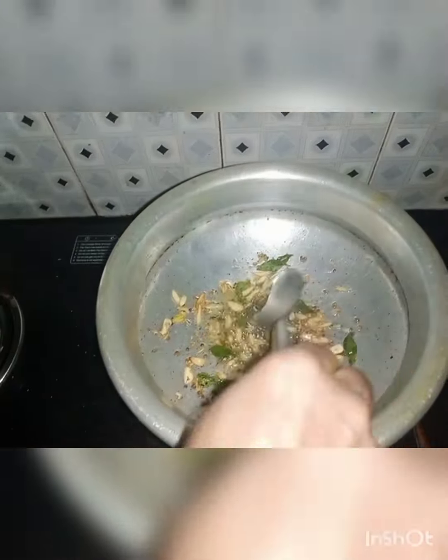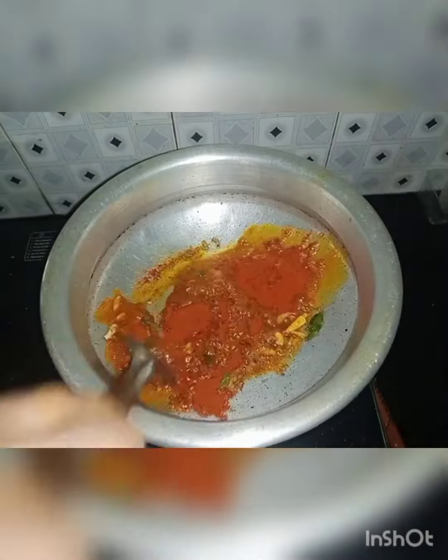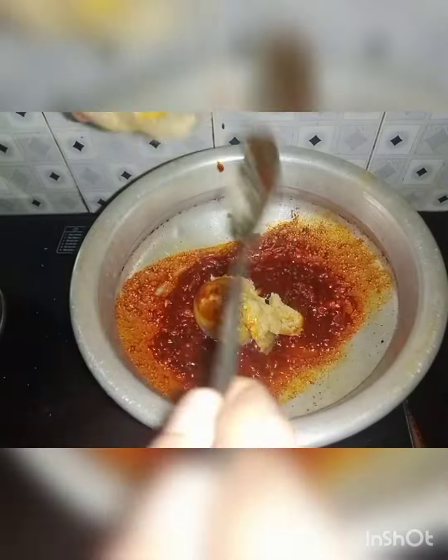Add 2 spoons of Kashmiri chili powder and 1 spoon of Kashmiri chili powder. Add 2 spoons of extra cups and 2 spoons of water. Add 2 spoons of rice.